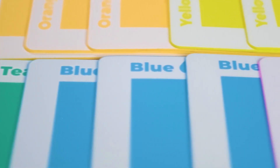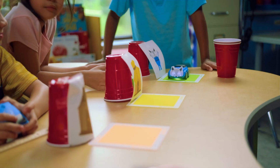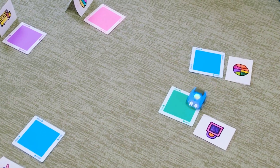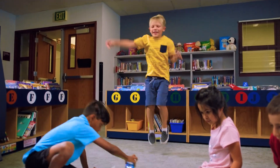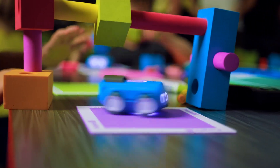Sphero EDU Junior allows you to customize Indy's response to different colors using simple yet powerful programming blocks. By reprogramming the lights, sounds, and movements of Indy, students can create unique mazes, play games, and write simple songs, all while learning the basic logic of programming.